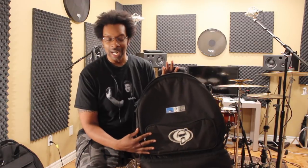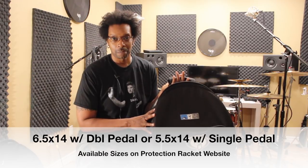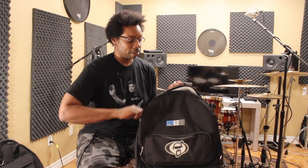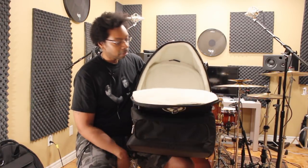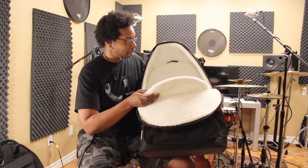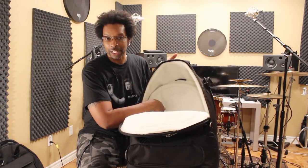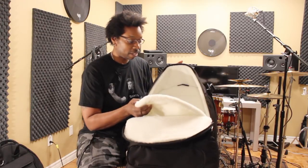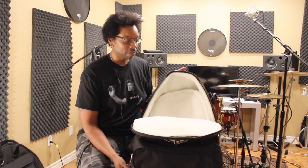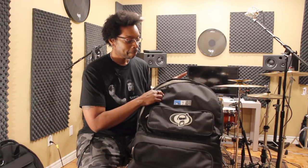First of all, this thing comes in two sizes — there's a 6.5 by 14 and there is a 5 by 14. This is a 6.5. It's got the top portion for your snare. There's also an extra flap in there if you want to bring extra heads. What I normally do is stuff a second pair of hi-hats in there and it'll fit just fine. Even a 6.5 or even a 7 inch deep snare will fit in there just fine with a pair of hats.